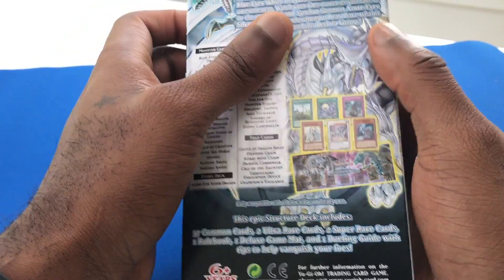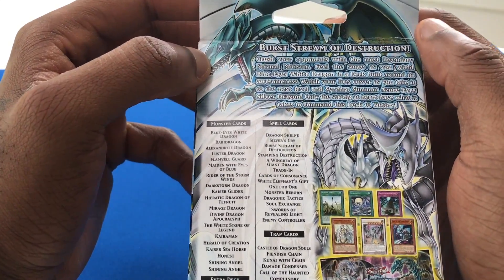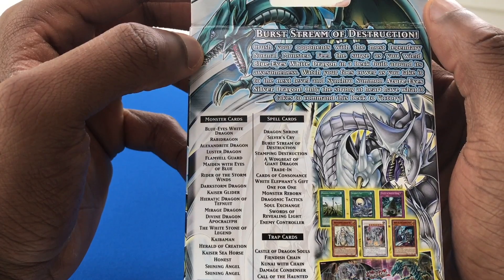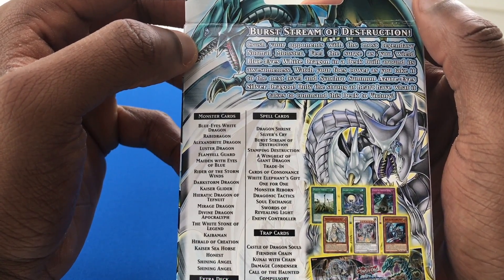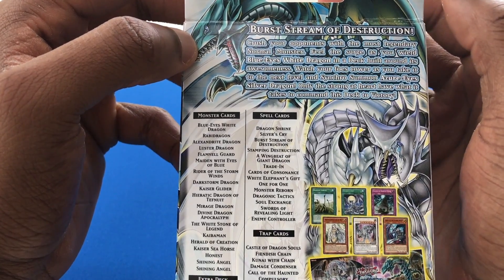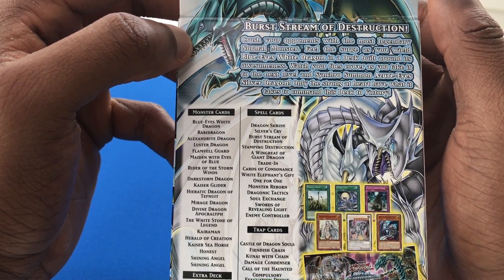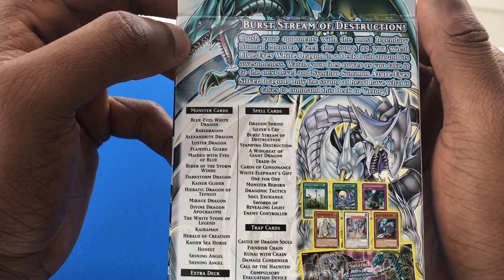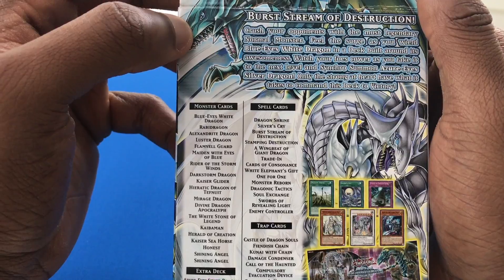Well, let's go ahead and see what is inside of the packaging here. If you see what it says — I'm trying to show you guys the top — crush your opponents with the most legendary normal monster. Feel the surge as you wield Blue Eyes White Dragon in a deck built around its awesomeness. Watch your foes cower as you take it to the next level and synchro summon Azure Eyes Silver Dragon. Only the strong at heart have what it takes to command this deck to victory.